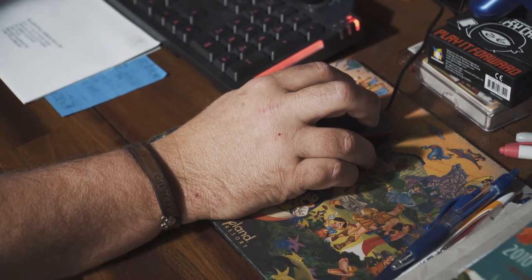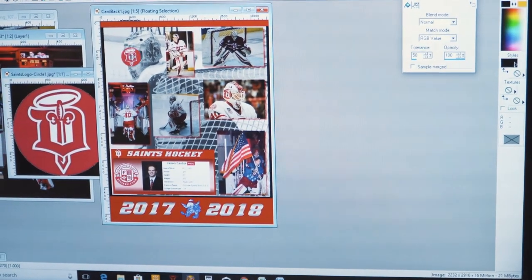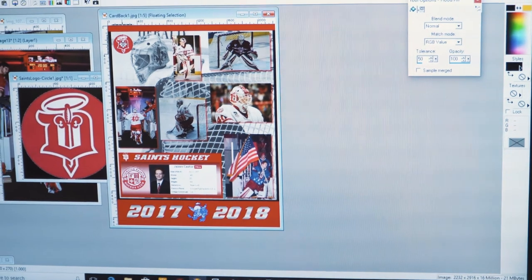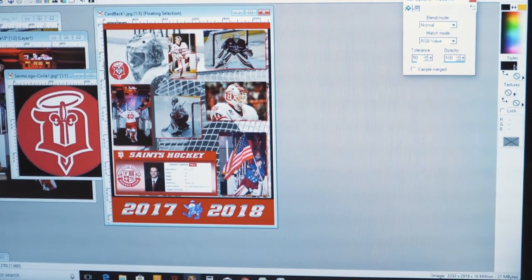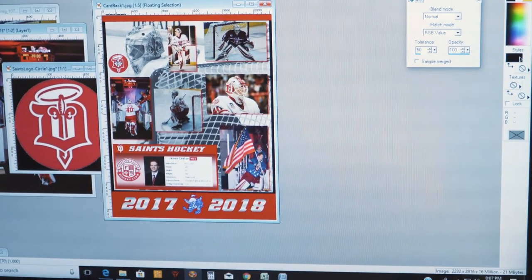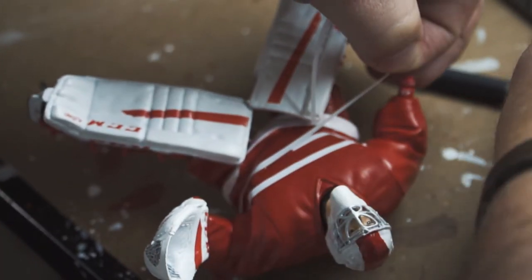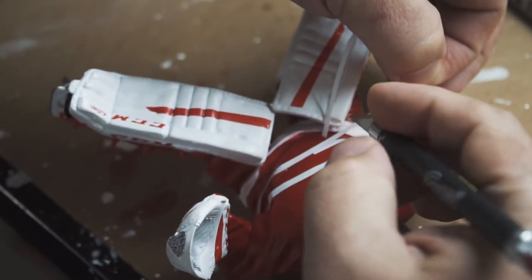Anybody who's into computers and graphic design is probably looking at this going, what type of archaic software is he using? I'm using Paint Shop Pro 7, which is probably about 10 to 12 years old. In the meantime, the next night will roll around, the paint's dry, and then I'll start putting the stripes on.